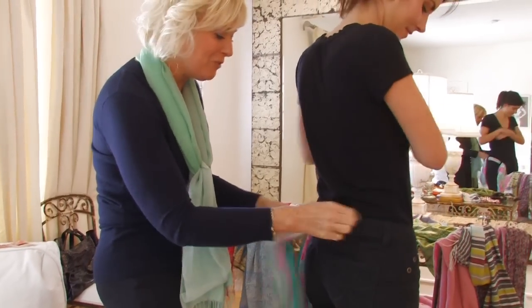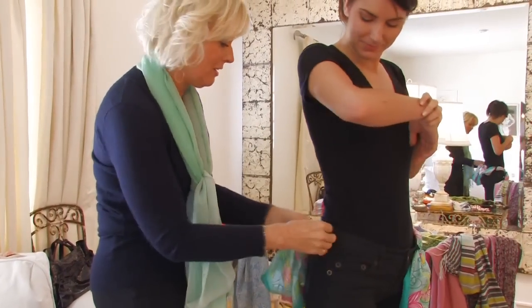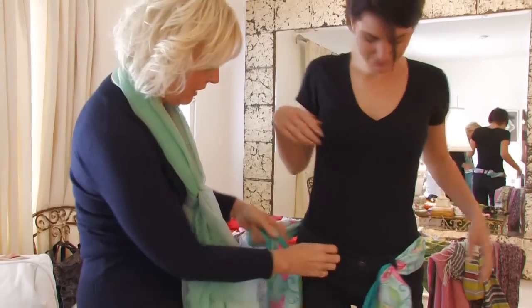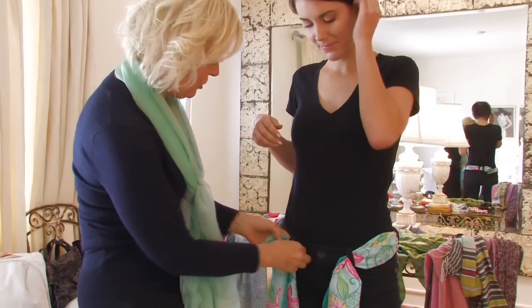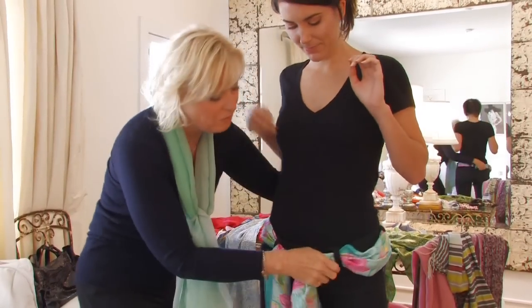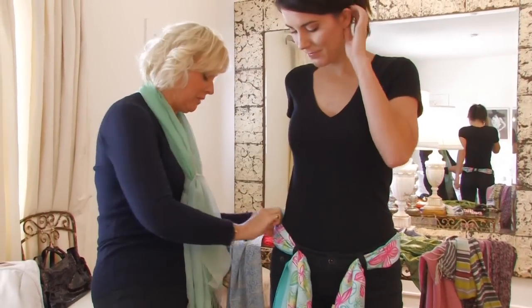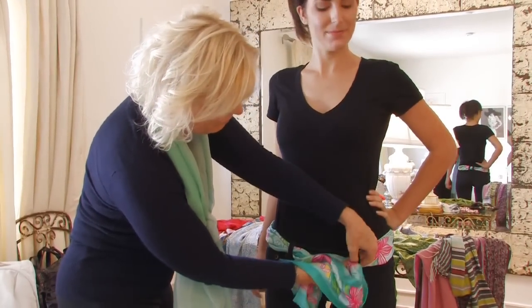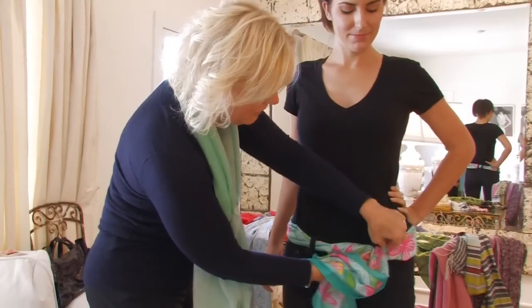I love doing this because you can take a fairly neutral outfit or good basics that are hiding in your closet and just jazz them up a little bit. You can also do this by just finding a wonderful piece of fabric that you love and cutting it into a thin length.